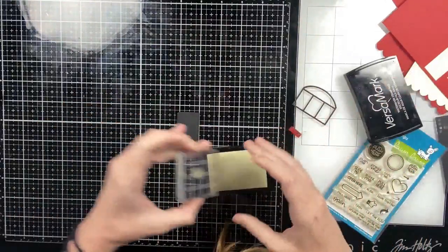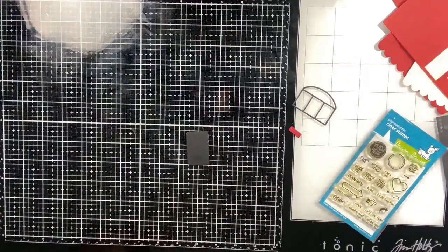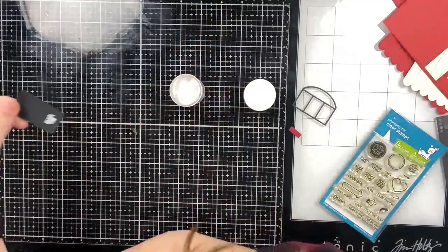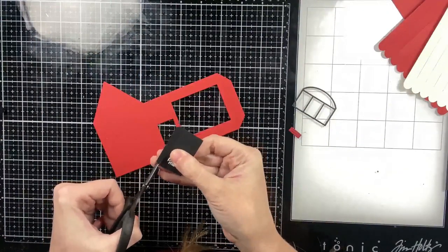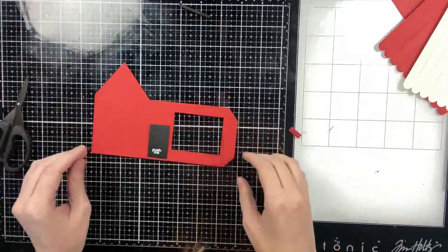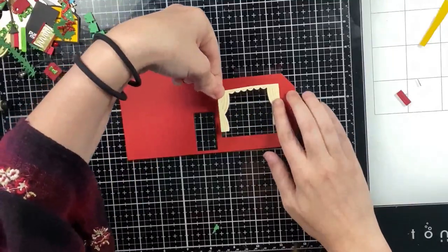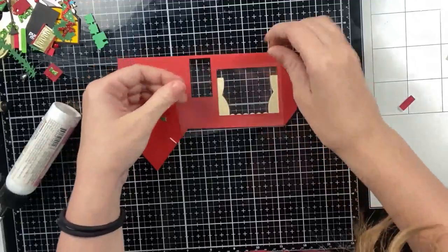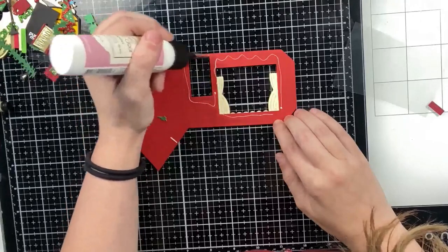I'm going to pull in my favorite Lawn Fawn stamp for interactive cards. This is going to be a light-up card — I'll use one of the push-here sentiments from that set and white heat emboss it on the bottom of my door. I stamped it towards the bottom center, but my battery is going behind the door, so I'm adding acetate behind the window cutouts and gluing the door completely shut.